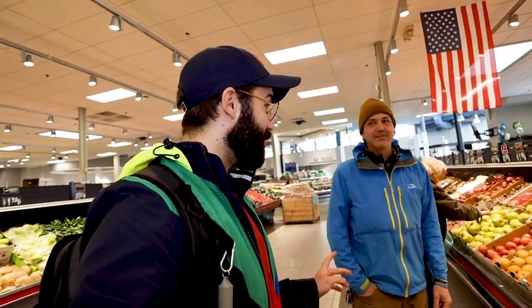Now we are going to the corn. As you can see here, we are at Caputo — it's a big chain of supermarkets in Chicago. They are not in the center of Chicago, which is why we drive 40 minutes to go there, but it's really a good supermarket.